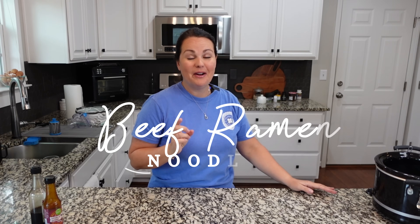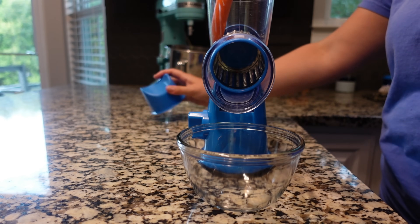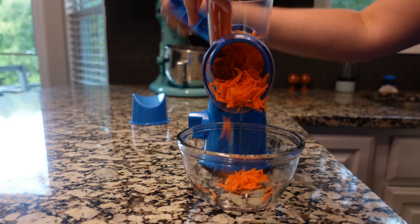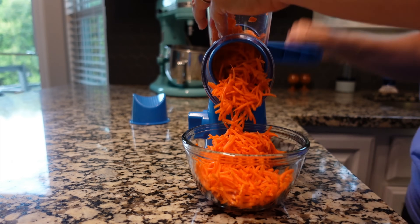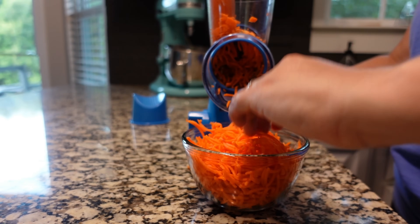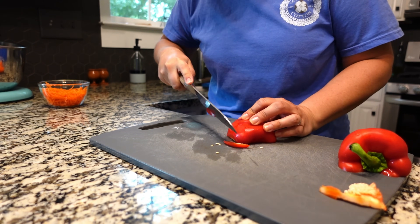Today for dinner we're using our crock pot and we are making some slow cooker beef ramen noodles. This is so delicious — great flavors that we love and enjoy. The first thing we need to do is get everything prepped. We're going to shred up a carrot — you can buy matchstick carrots already cut, but I just buy a big five-pound bag and use my cheese shredder. We need about a cup. I'm also going to use about half a red bell pepper, cut pretty thin to be about the same thickness as the matchstick carrots.